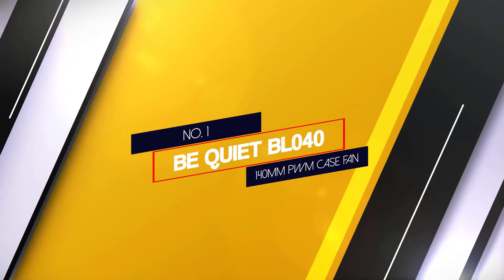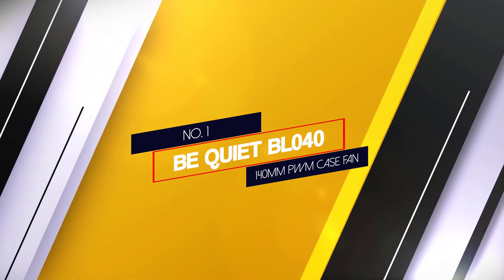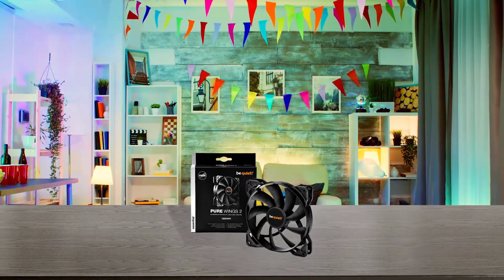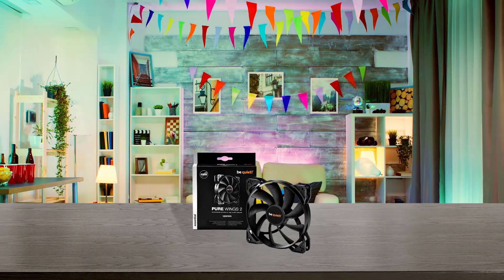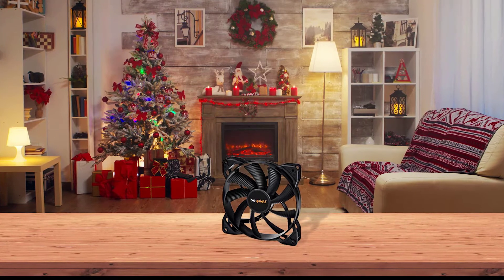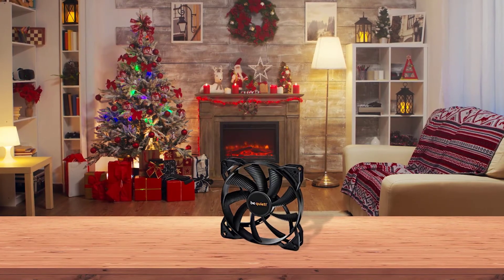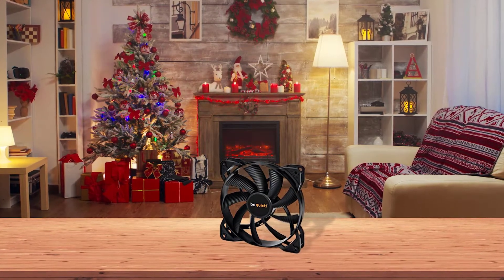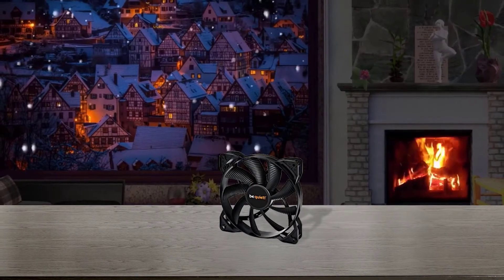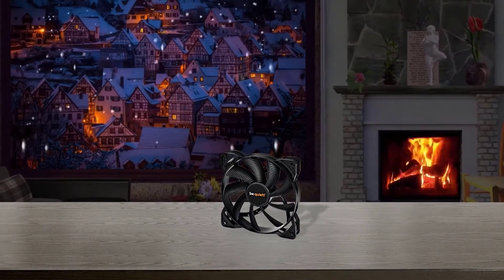Number 1 — Most popular: BeQuiet BL040 Pure Wings 2 140mm PWM Case Fan. BeQuiet is considered one of the best alternatives to Noctua, since you get very similar numbers when talking about noise-to-cooling performance ratio. The BeQuiet BL040 Pure Wings 140mm case fan is among some of the most silent fans out there. Being a PWM airflow fan, its cooling performance is still great, although its fan speed of up to 1000rpm can be a bit low for use with radiators. Similar to most other case fans, this also comes as a single fan in the box.